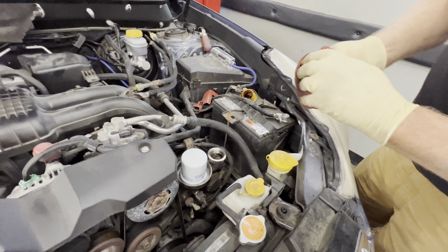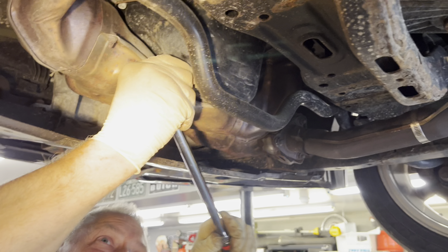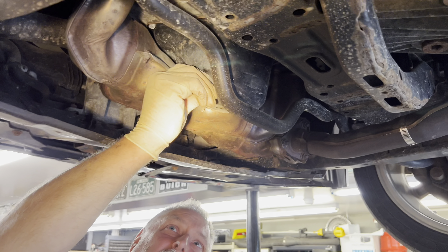We're gonna leave our cap off, now we're gonna put it up in the air. We've got a 14 millimeter on a half-inch ratchet — these things can sometimes be kind of tight. All right, that one cracked — looks good.